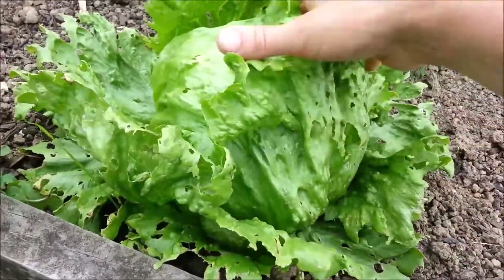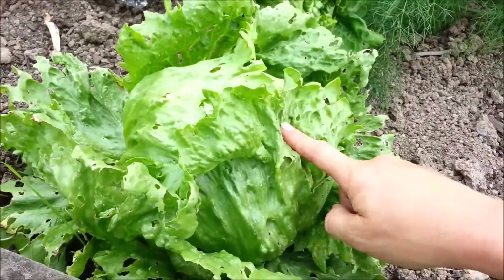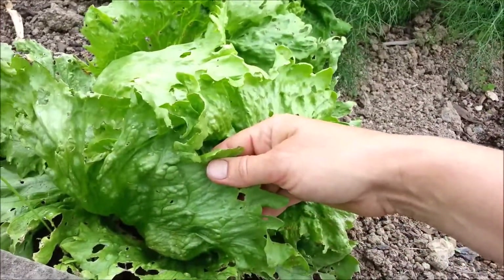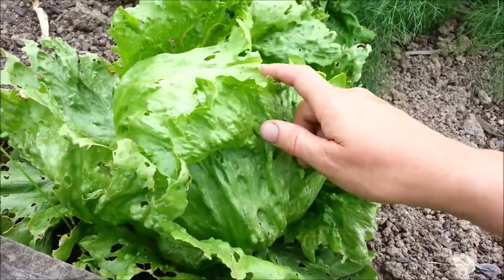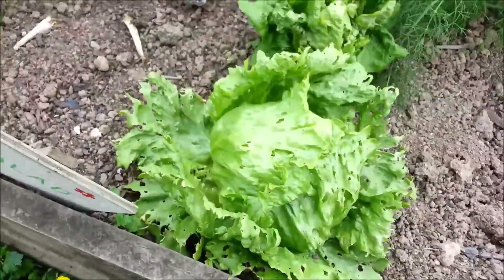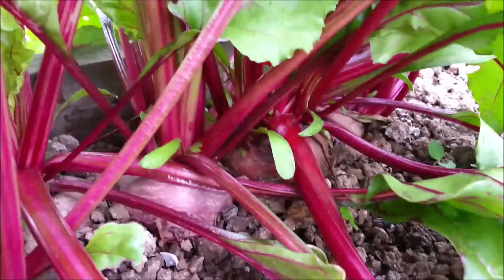Now here's a good lettuce — it's firmed up really nicely, it's really solid, so we'll have to eat that soon as well. Most of the holes in them are not actually slug damage, it's hail. It's a bit annoying, but it is what it is. It's better to be hail than slugs. I think it might be time to harvest the beetroot.